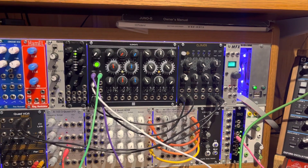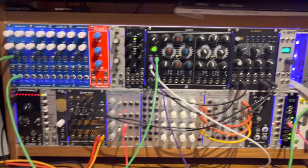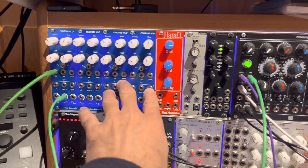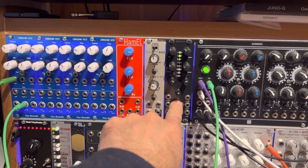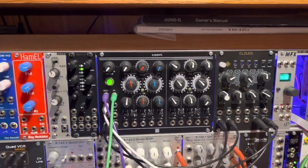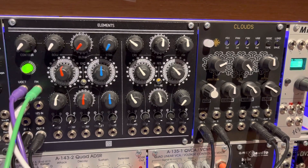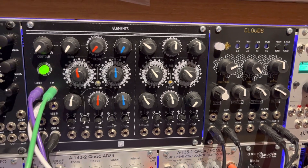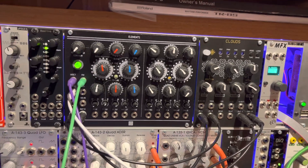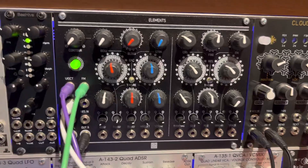I've been doing Eurorack for about three years now and I haven't got a huge amount of sound generation stuff — only these oscillators and this Beehive Plaits. But I keep coming back to Elements, which is a Mutable clone. In my opinion, the combination of that and Clouds can get you some really nice sounds, so I thought I'd do a quick explainer video on how each one works.